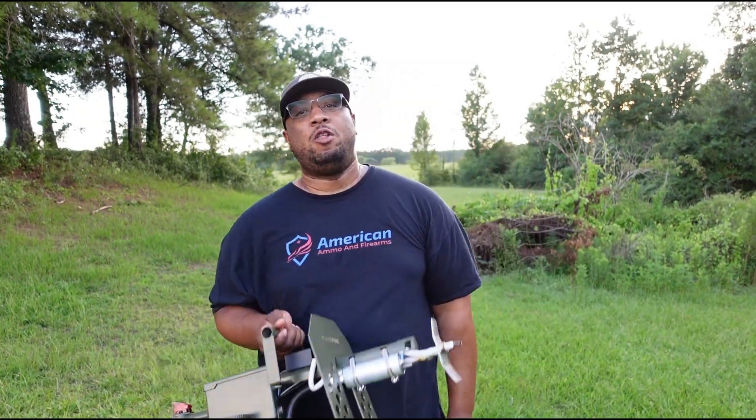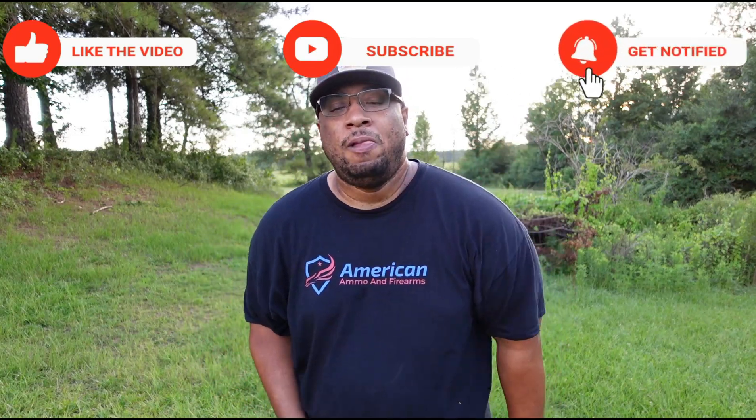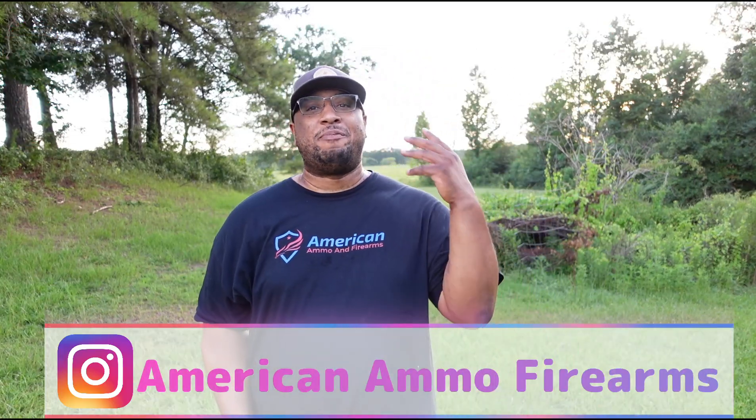We're on the move, back with another one. If you're not subscribed to the channel, make sure y'all subscribe so you're notified when I drop new content. We're back with another video, another product review.